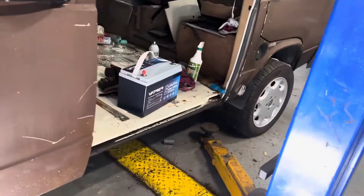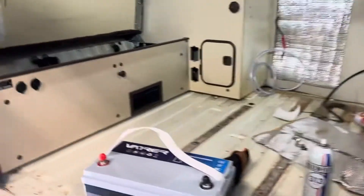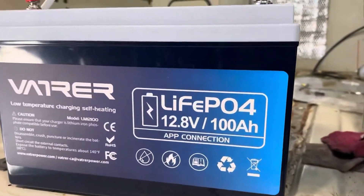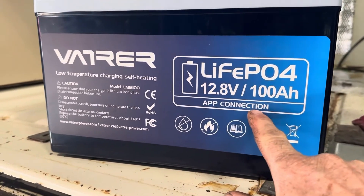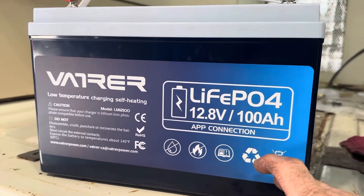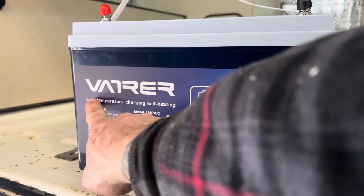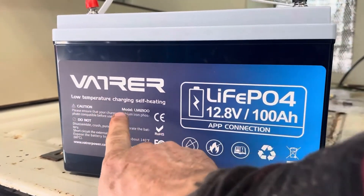This is kind of the point of this video — it's something I've never seen before. It's a VATRER lithium iron phosphate 12.8 volt 100 amp hour battery with app connection, so I can connect this to my phone and monitor it. I've already put the app on, it works, it connects effortlessly, but the neat thing is that it's self-heating — low temperature charging self-heating.